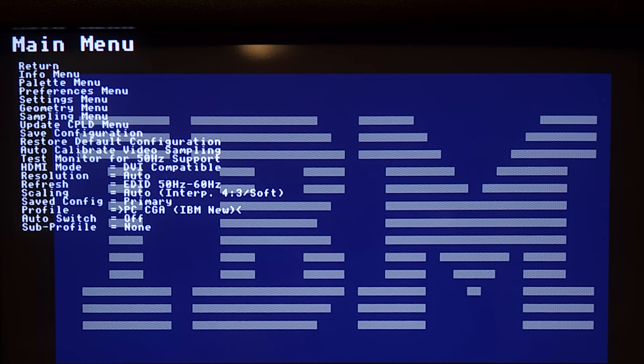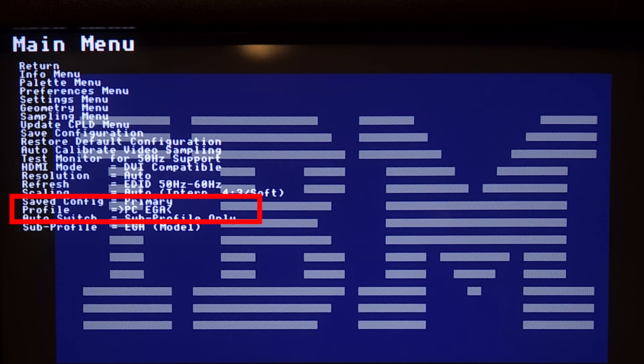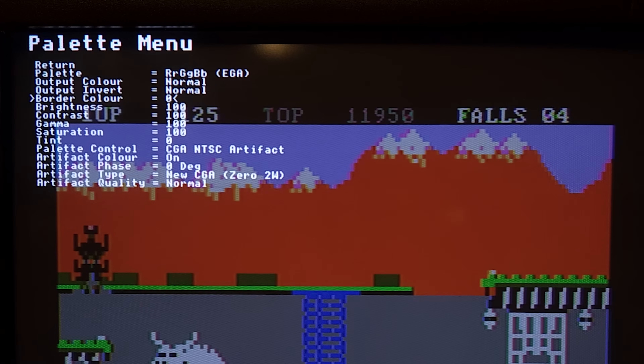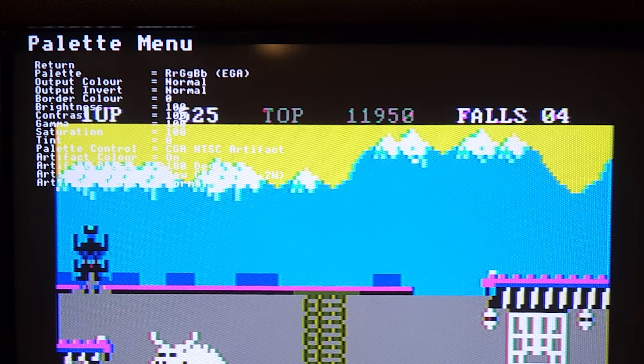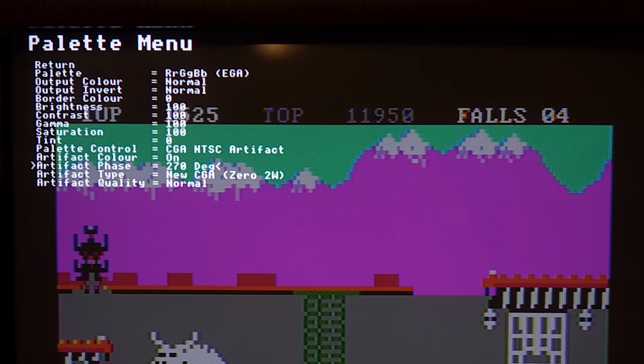By short pressing button 1, we enter the menu. There are two settings here you need to know about. The first one is Profile — here we choose the input signal. Since we are using CGA, we will go all the way down to Profile and make sure it's set on CGA New. There is also a choice for CGA Old, but in my experience, most games are using CGA New. If you are using an EGA signal, choose EGA to get correct colors. This is how it looks if you choose EGA but your signal is CGA. The other thing you should know about is the Palette menu. When using CGA Composite, you could have situations where the composite colors are wrong — in that case, go to this menu and change the artifact phase until the colors are correct.